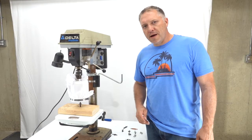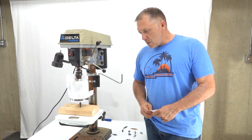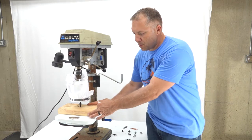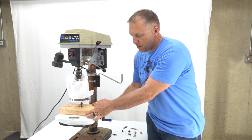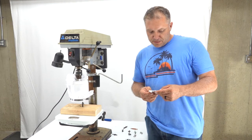Hey guys, Cory from shootingtime.com. This test is going to be the pierce test, part of a broadhead challenge. We have a drill press that's going to lower a cylinder down onto our broadhead until it pierces the fabric, which in this case is 100% polyester.